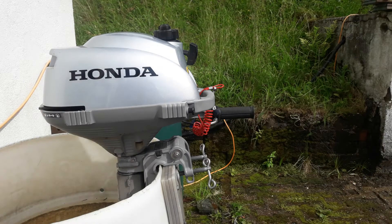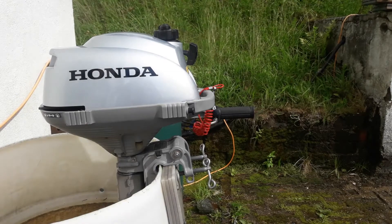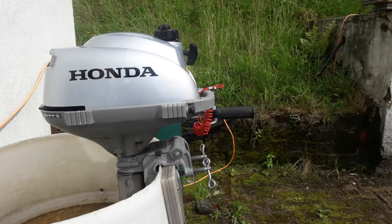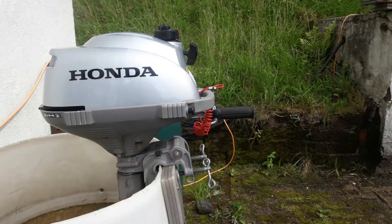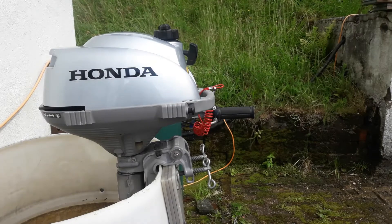All our yachts are equipped with Honda 2.4 outboards. It's a four-stroke engine and we've chosen them because they're light in weight and very simple. They're air-cooled — there's no impeller, no water jacket, very little to go wrong. They don't have a gearbox; they have a centrifugal clutch, and when power is applied the clutch engages and gives drive.